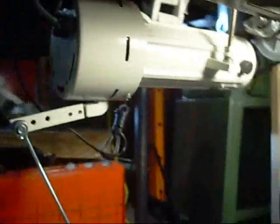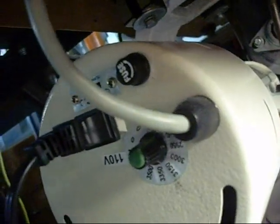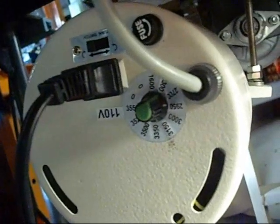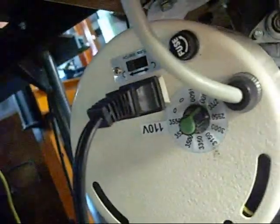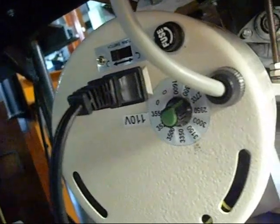In addition to the reduction drive, this particular servo motor also has a speed switch where I can adjust the top speed of the machine — the speed at which it will go if you press the pedal all the way down. We can also reverse the rotation of the motor here. We've also got a 110-volt outlet for our lamp.